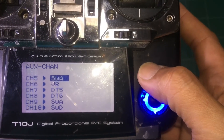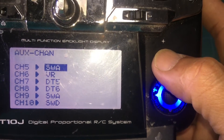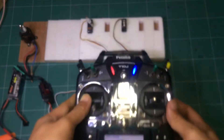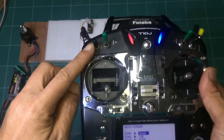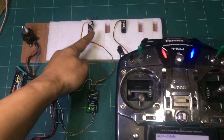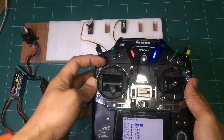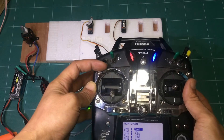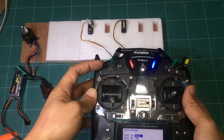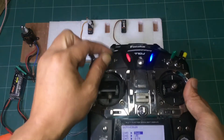Change the assignment to Switch A. SW A means Switch A. Press the plus button to select Switch A. Now let's test it — down, up, down, up, down. It works.